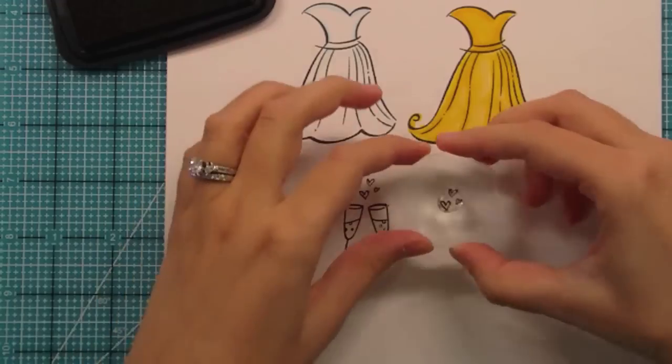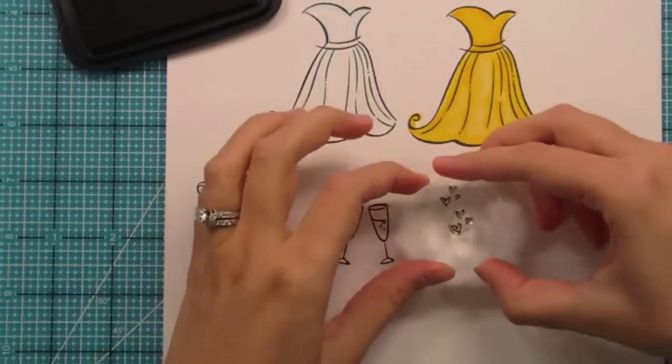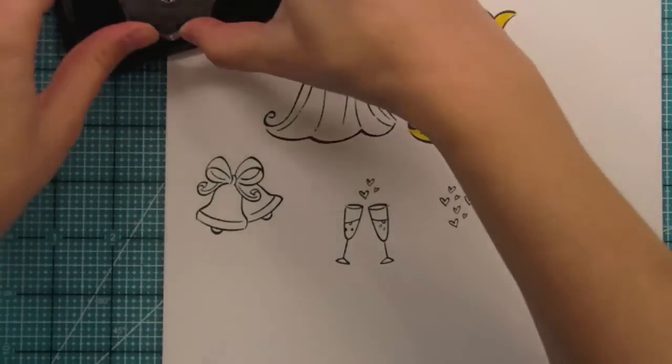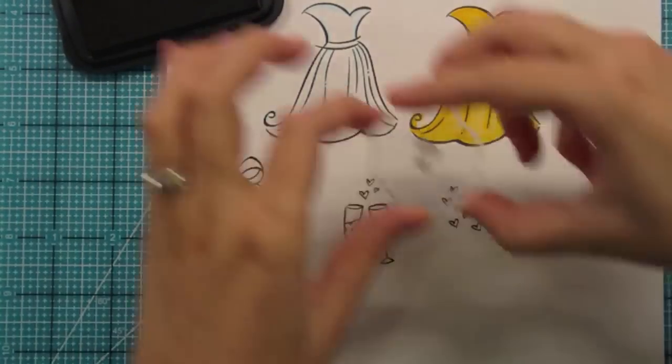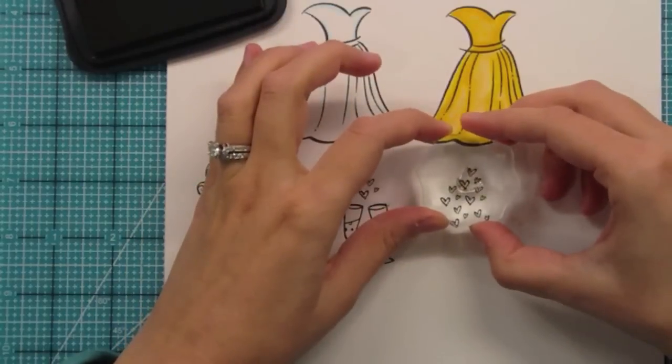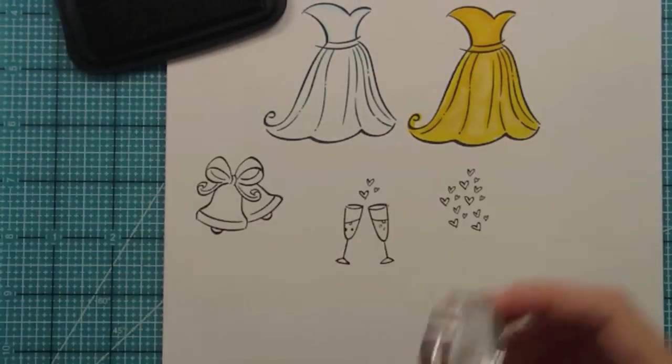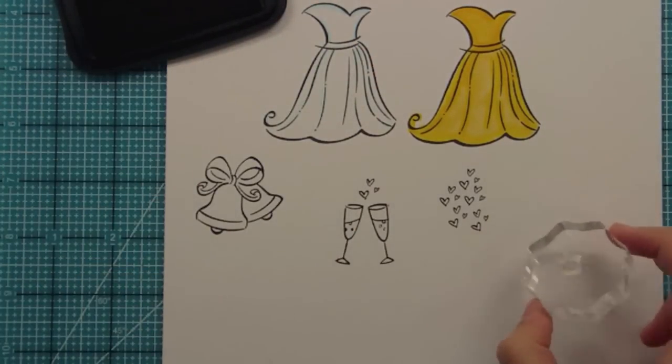Also with these hearts you could create a really great background — you guys know I love doing this. Just super cute, you can just keep stamping to create a great pattern. That could even be a pattern you could make for the dress with some creative masking.